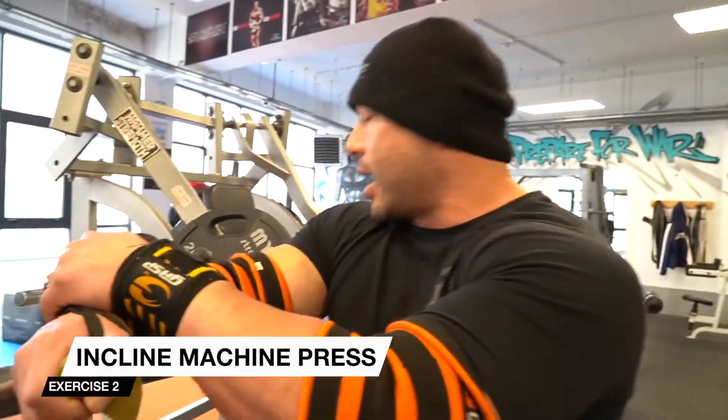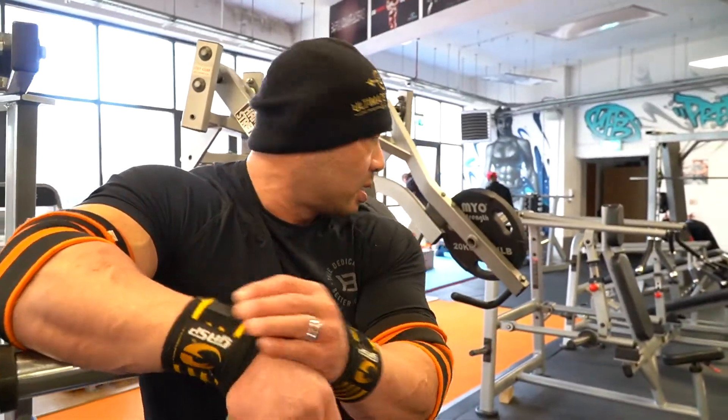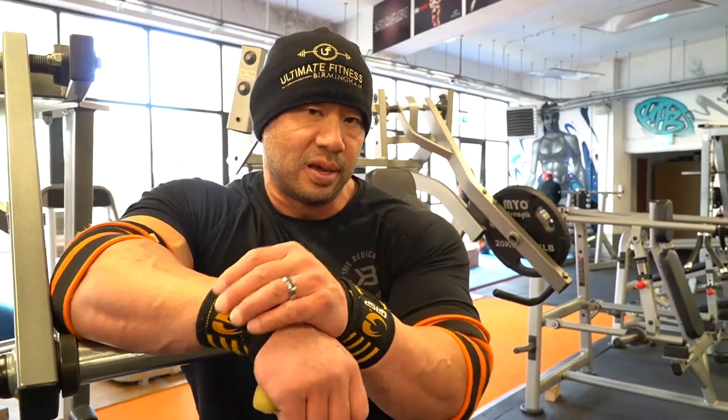So the first compound movement we're using today — and I know Jay likes this because I've seen it in many of his training videos — is the good old hammer strength incline press. We're going to go four sets of 10, progressively getting heavier. I'm probably going to go up to three plates today because I'm not physically that strong on this exercise, and I want to keep the form as I've said in this video.